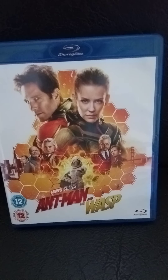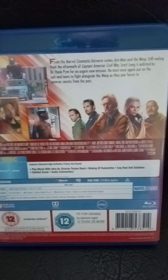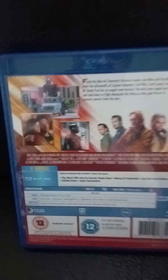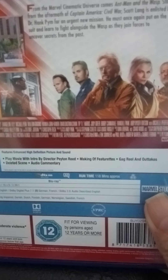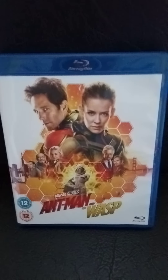And here's the second one, Ant-Man and the Wasp. That's the front of the disc cover. That's the back of the disc cover. I can see the special features there. That's the back. That's the disc. That's the side cover. So that's the second one, Ant-Man and the Wasp.